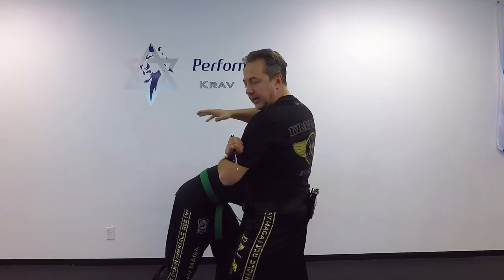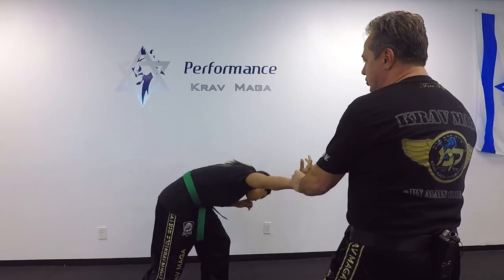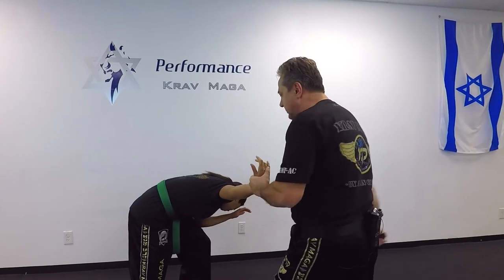Knee to the groin, I come for the knife, to the reverse cavalier. I push this arm, kick to the face, and I can cut if I need to — and I have the knife.